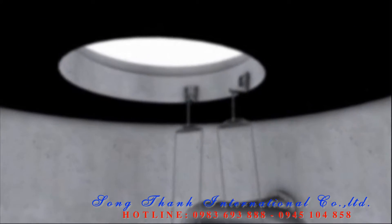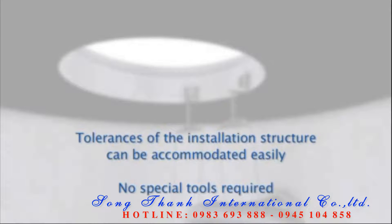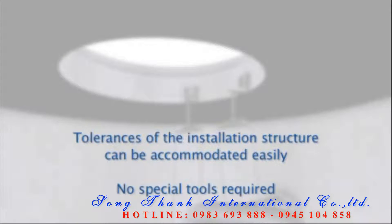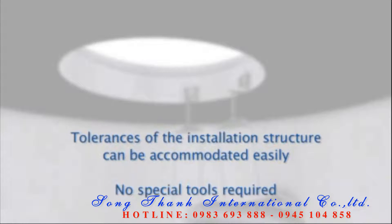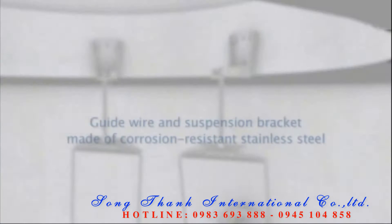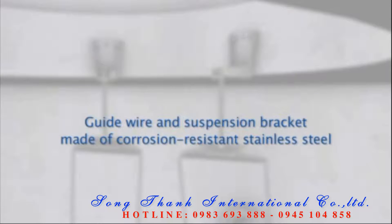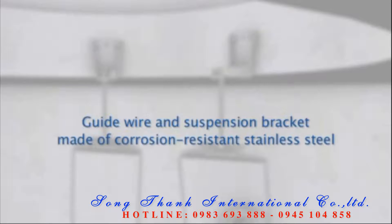The guide wire is easy to install; no special tools are required. Tolerances of the installation structure can be compensated easily during installation. Corrosion resistant materials make for a long service life of the guide wire and suspension bracket, even under extreme conditions.